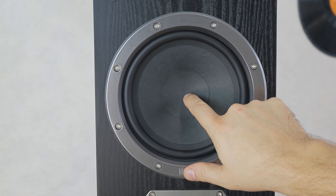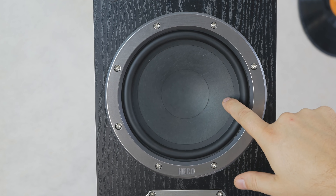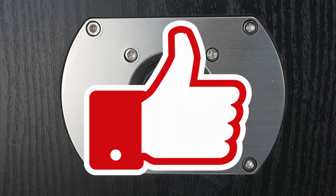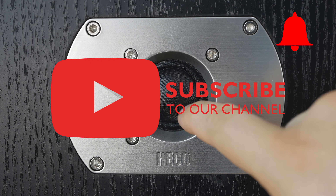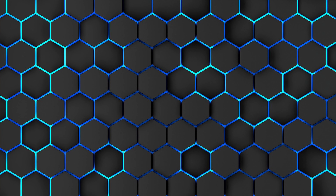Have you already decided, or maybe you have one of these products at home? Let us know which device you prefer and above all why. I hope I could help you a little in deciding on your purchase. If so, please leave a like, subscribe to the channel, and click on the notification bell — that would really help us. Thanks for watching and see you very soon. Goodbye.